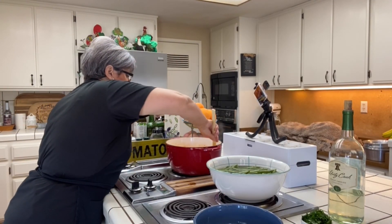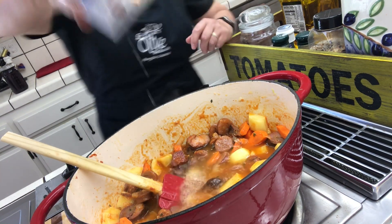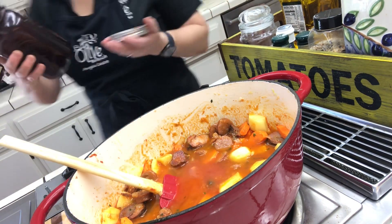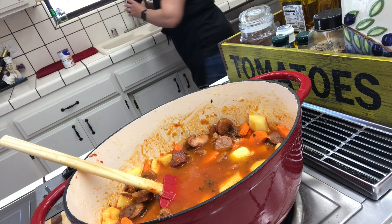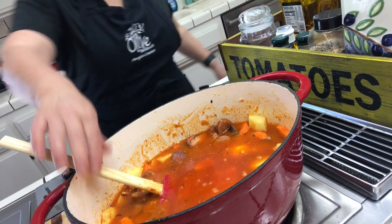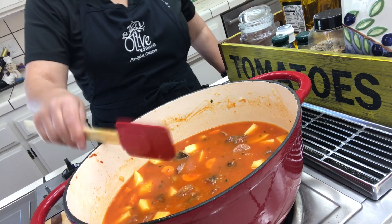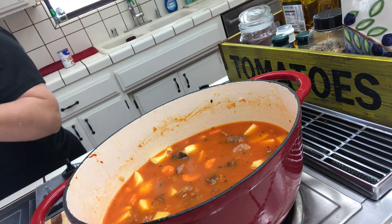I have some chicken stock — I'm going to add a can. If you don't want chicken stock, you can use beef stock or just water. I'm going to rinse my jar and add that too. Then I'll add about a cup of water — you want just enough for the vegetables to be submerged. I'm going to cover this and let it cook for about 10 minutes, then I'll add my beans.